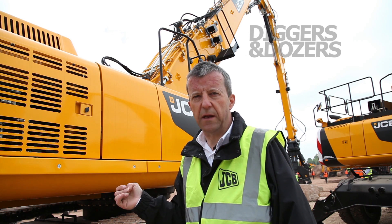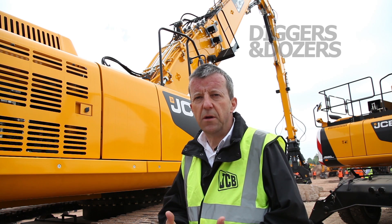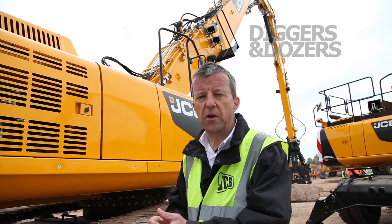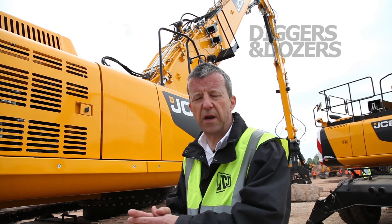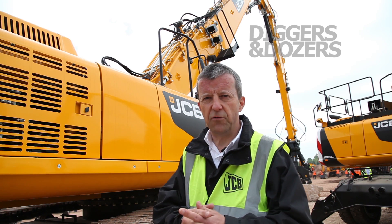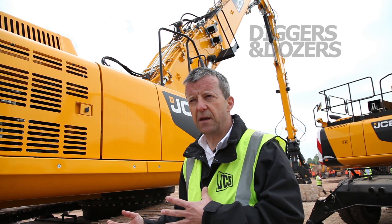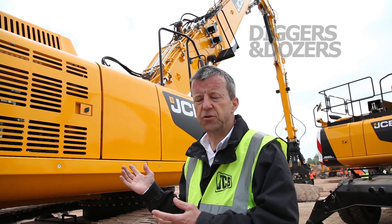The machine features a 21-meter high-reach demolition rig. The beauty of this rig is that it is demountable, so in a 30 to 40 minute period the machine can lay the high-reach demolition rig aside in a cradle and pick up an alternative rig for doing low-level work. So the machine is never standing idle once the high-reach demolition work has been finished.